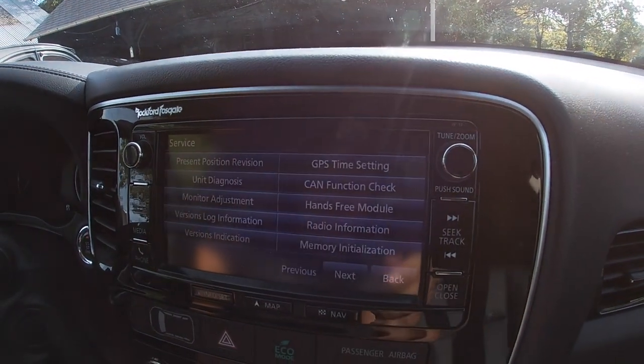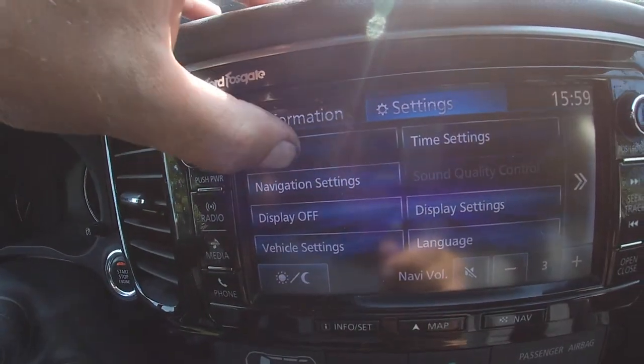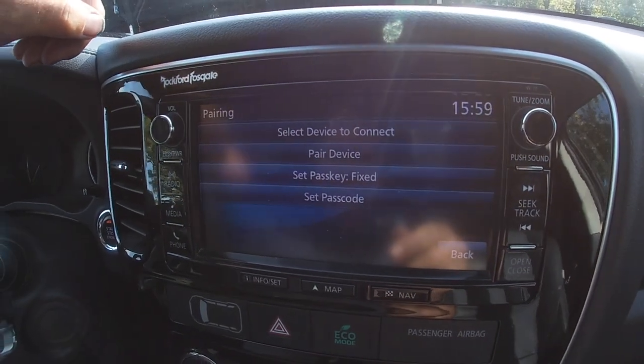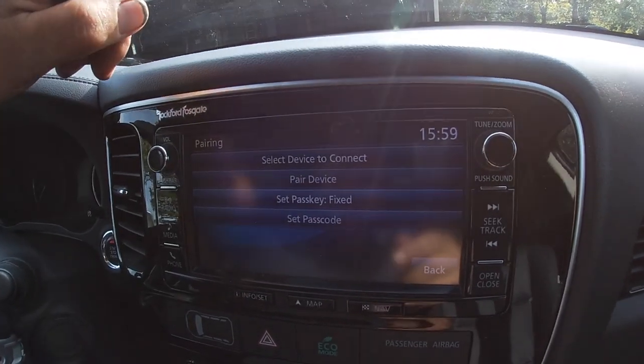To our settings page. Pairing. And there we go. The menu is reset, so you can pair the device. You can set a new passcode or select any device to connect to.